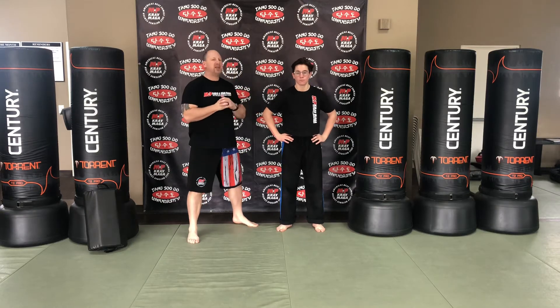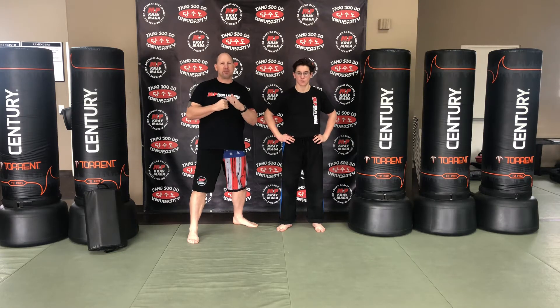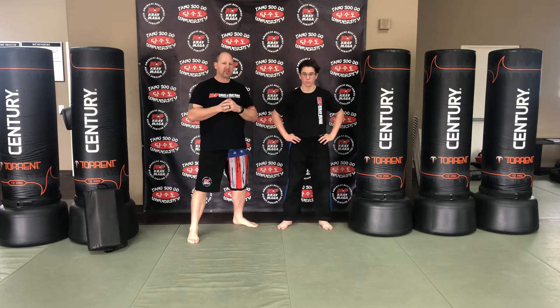Hey guys, it's Master Flame and Mason from Mopark Karate and Krav Maga. Today we're talking about our hammer fist series. We're going to highlight number seven, but let's first quickly review all seven.